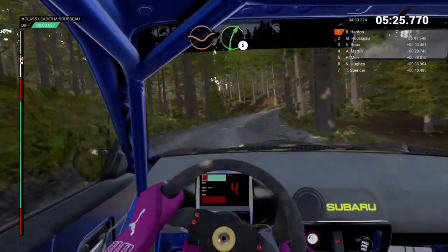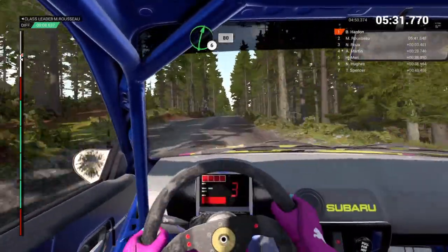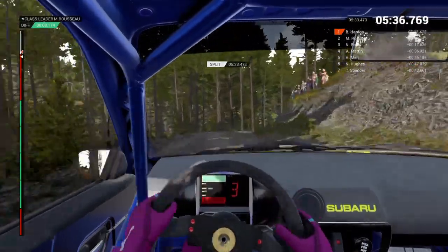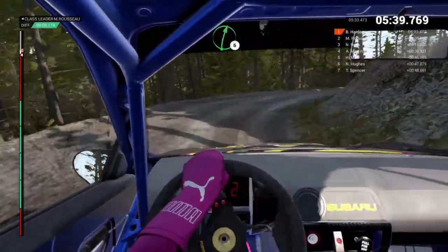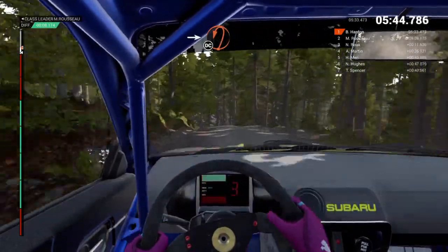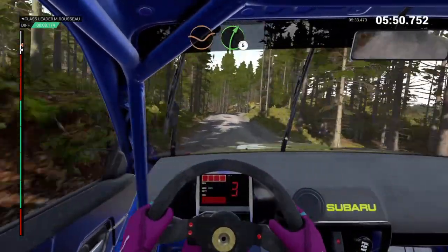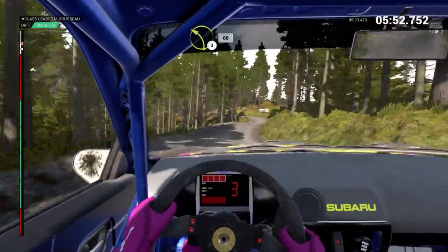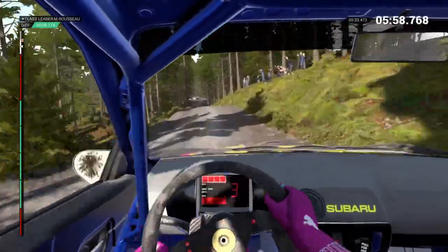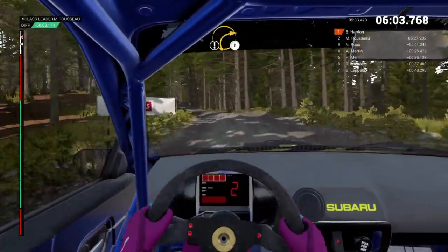Right five. Left three. Sixty. Line. Over bumps. Small crest. Right six. Eighty. Left six. Left six. Left six, right five, left six. Into open hairpin left. Keep in. Don't cut. Sixty. Over crest. Dip. Right five. Left three. Sixty. Line. Over bumps. Small crest. Right six. Left six. Right five. Left five. Over bumps. And crest. Right one.